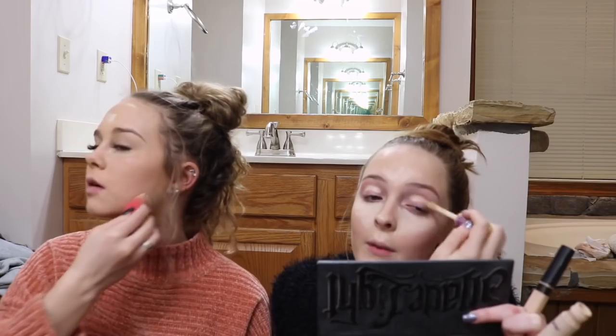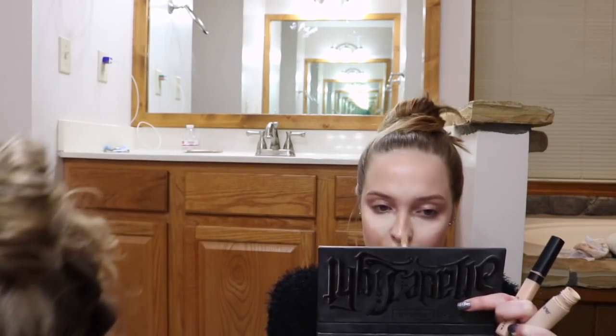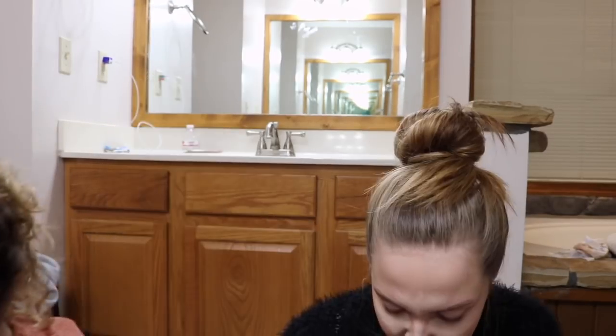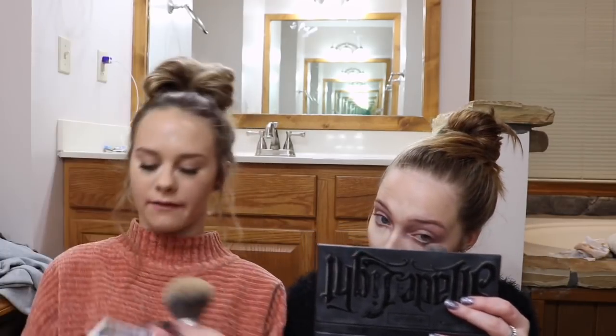I'm putting concealer under my eyes, above my lip, chin, in between my eyebrows, and my nose. That looks about right. And now I'm going to put powder all over my face — it's called Hello Flawless from Benefit.